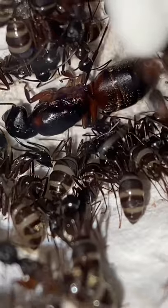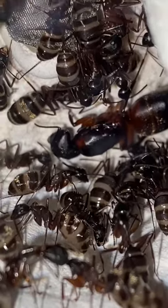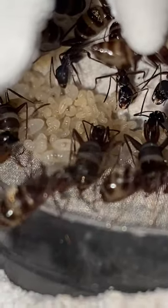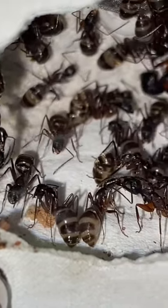I wish they didn't have to come to this, but it looks like my ferruginous carpenter ant colony is ready to go to sleep. All of the workers' stomachs are filled, and the larvae has stopped growing. There's also zero new eggs present, which is another sign that this colony is ready to go to sleep.